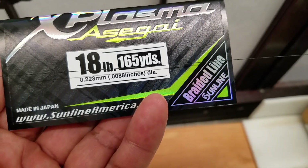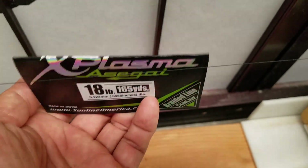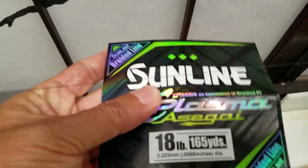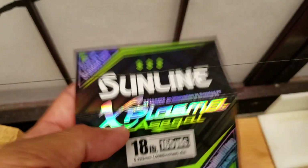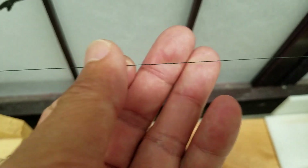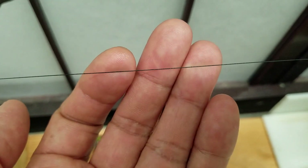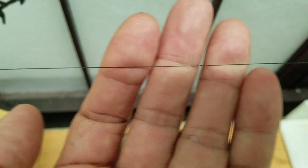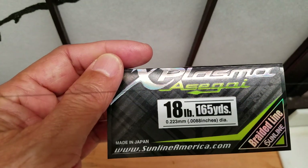This is the new Sunline 18-pound Plasma Asegi. Feels like a smoother FireLine — like braid that's been infused with some hard coating. I think this feels like 8-pound FireLine, so that means it's probably accurately labeled.